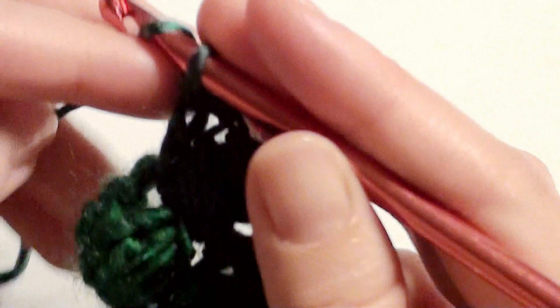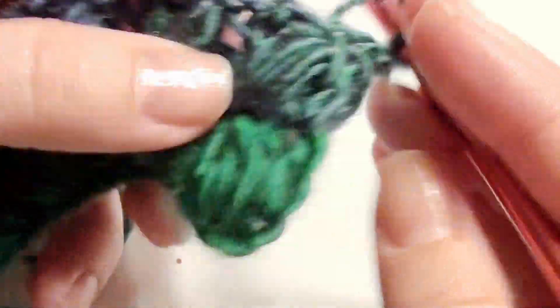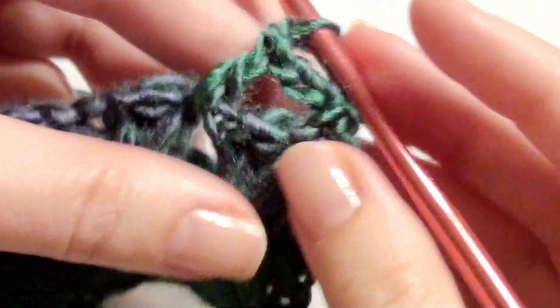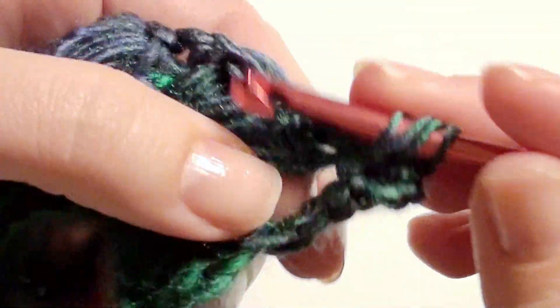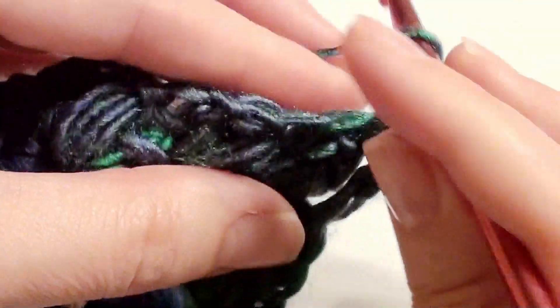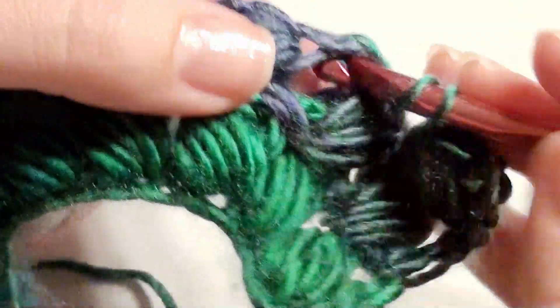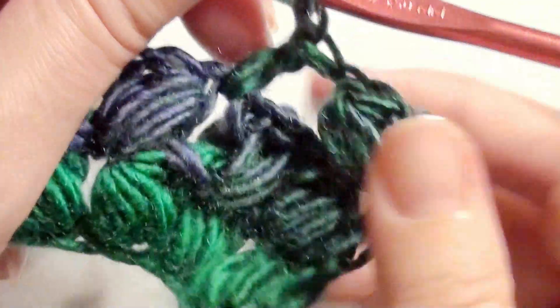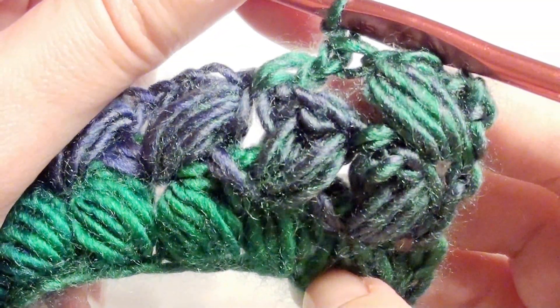Chain three, turn your work. Skip the beginning and go here to work your double crochet. Chain one, go back into that missed beginning space and work your puff stitch — this is just a repeat row. Skip this one and go to the next one and work your double crochet. Chain one, go back and work your puff stitch right in there. You'll work that until the very end, just keep repeating this row — and that is how you create this braided stitch.